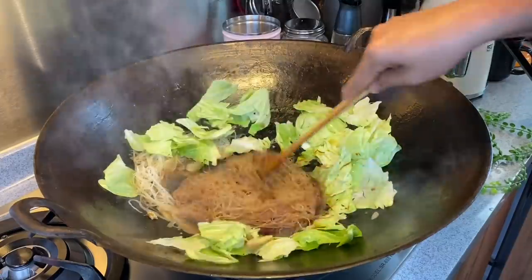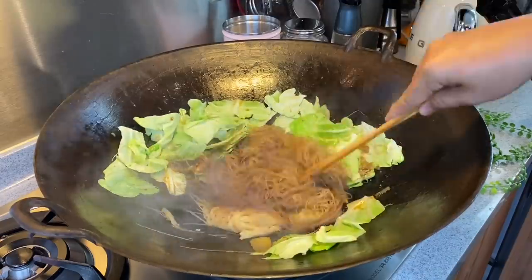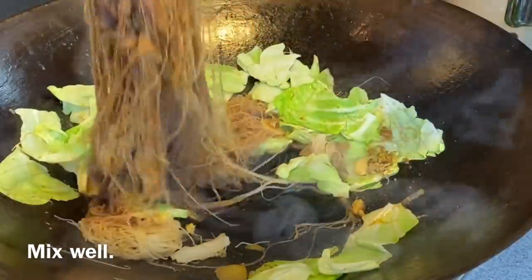This is good — wow, this is very, very flavourful. Of course, for fried bihun you need to have white pepper — a few dashes of white pepper. Mix them up well so that the rice vermicelli can absorb this beautiful sauce.